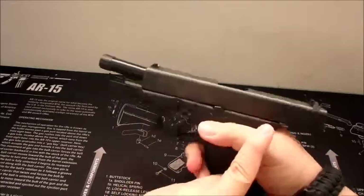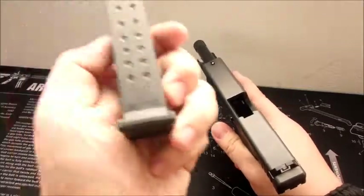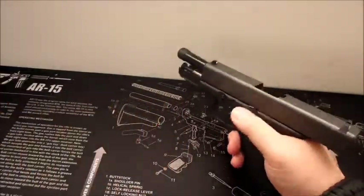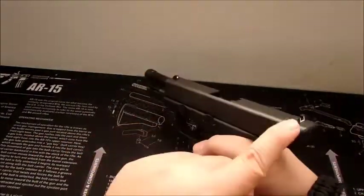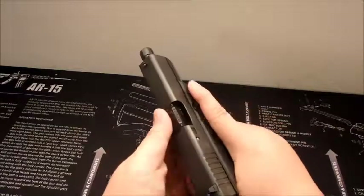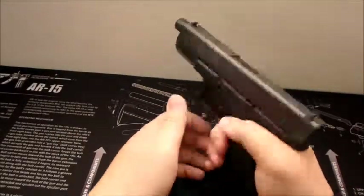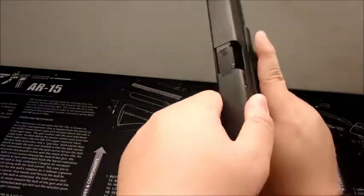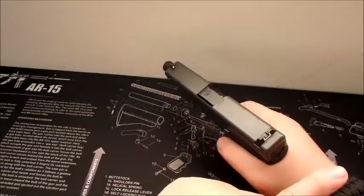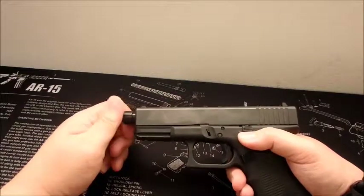After you shoot your last bullet, this slide will lock back like this. It was weird, because when I was getting close to finishing — I was on my last three magazines, using a Glock factory magazine, a Glock factory extended magazine, and the Magpul P-Mag magazines — the slide would not lock back after the last round. I thought I had a malfunction, so I went tap, rack, bang. I tapped and racked, and it stayed racked because the magazine was still in the gun. It was weird that it didn't lock back when I fired my last round. I wasn't sure if that was considered a true malfunction.